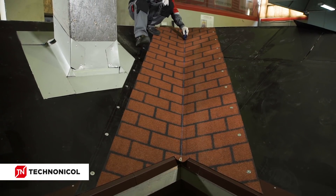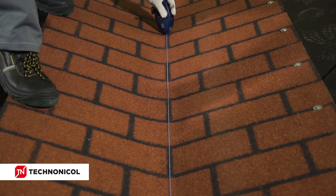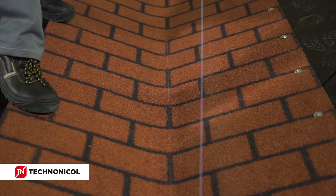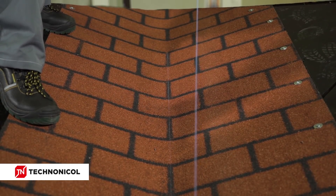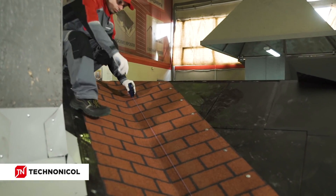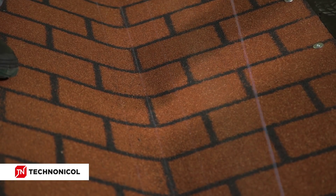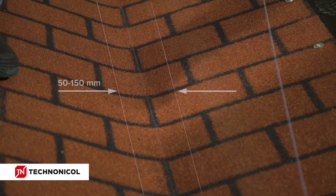After the installation of the material, start forming the valley. Mark the center of the valley with a marking cord, then mark the gutter line of the valley. Its width depends on the location of the building and varies from 50 to 150 mm. Under trees, it is recommended to make the gutter of the valley wide for easy removal of leaves and litter.